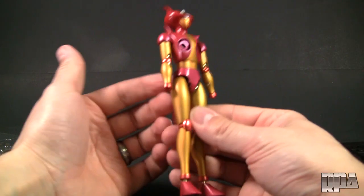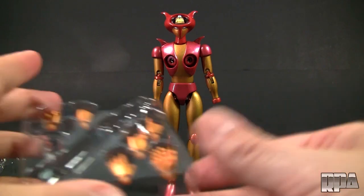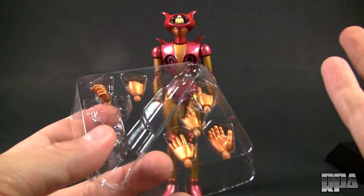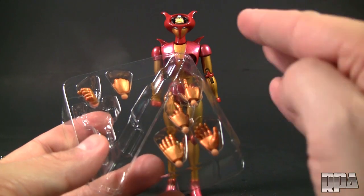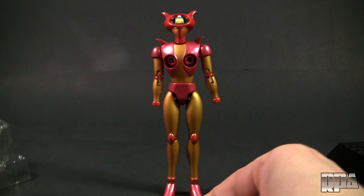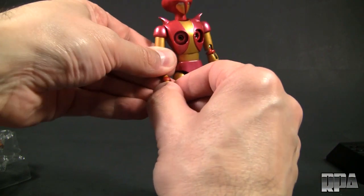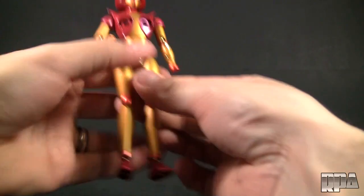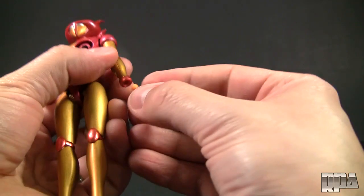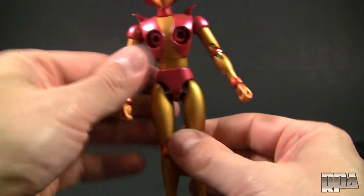We've gone ahead and created the stand. But we're going to check her out a little bit — I did show you the paints and everything else. I'm going to add her hands and then we'll get into articulation. She does have various hands: open hands, relaxed hands, and fists. They're very feminine looking hands, kind of smallish and thin. But I'm still going to use the fists — I think every robot should be in a fisted position when relaxed. The hands don't feel like PVC — it's almost like some other kind of soft plastic.